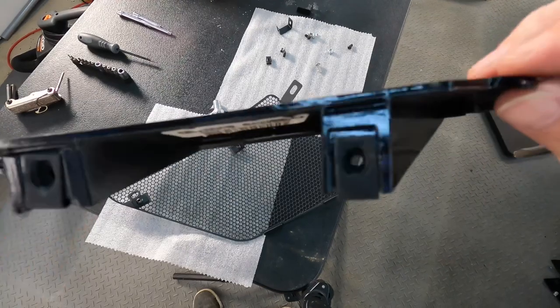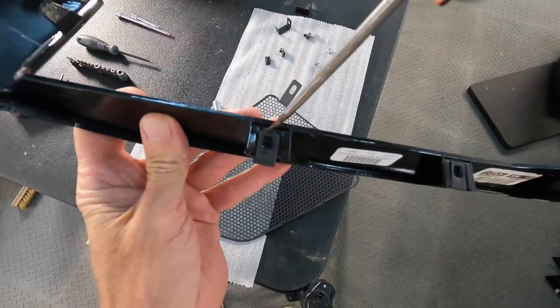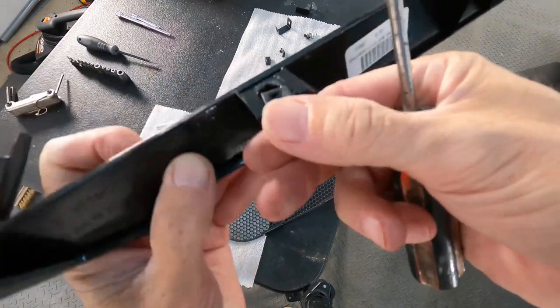The trim piece — bring that over and pop off the clips. We will be turning those around and coming in from the front, the easy side. All you need is a flathead screwdriver; they pry right off.